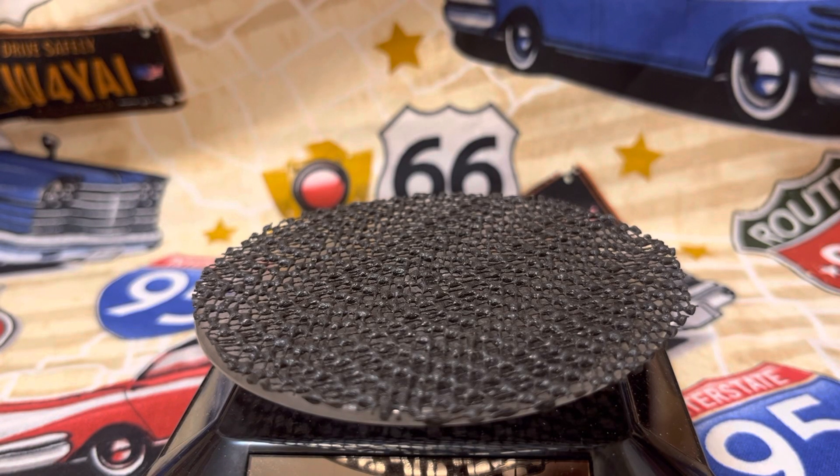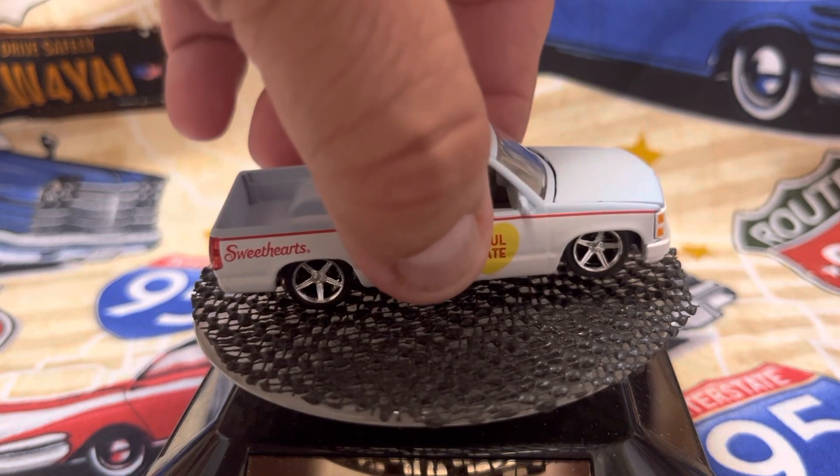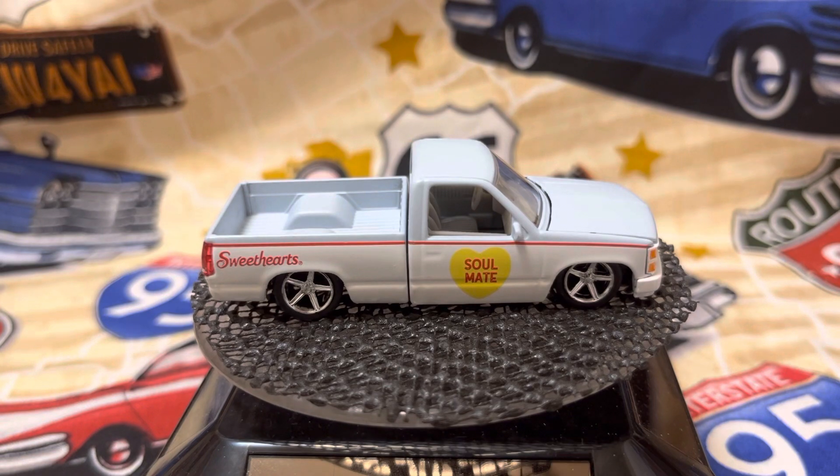It's Diecast Dave here and I'll show you some recent diecast finds of mine. I think all of these are M2s — they're trucks. This first one here is a Sweethearts Soulmate. It is a 1992 Chevrolet truck. It's supposed to have a tonneau cover on it but I took it off so you can see the tubbed rear end.